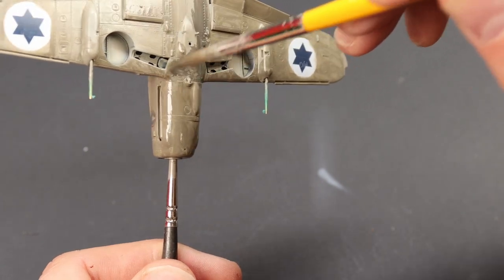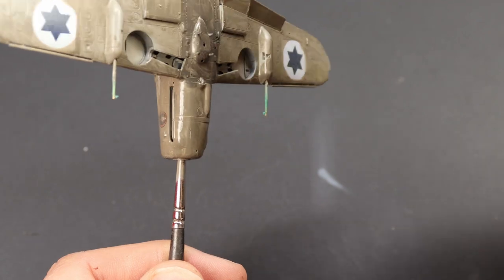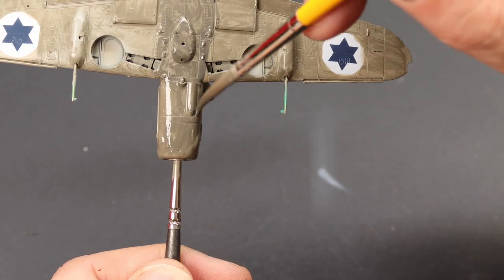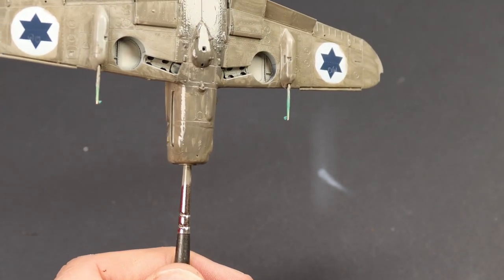Under and behind the nose a darker tone was applied — this is oil brush Starship Filth, neat effectively — and again that was worked in. You can use different tones as long as it's complementary to the base coat.